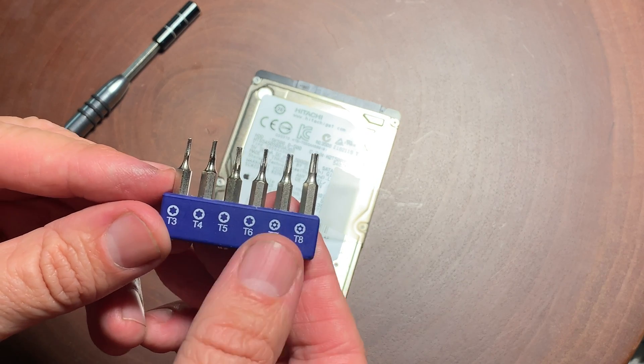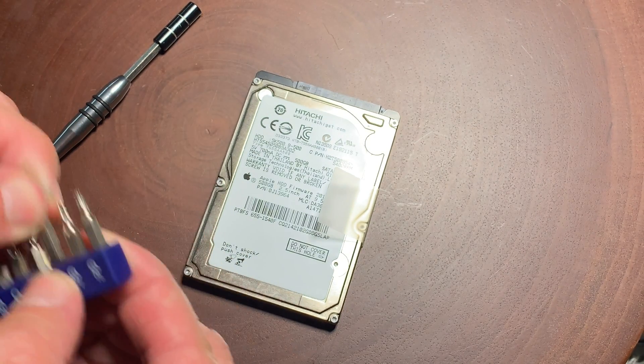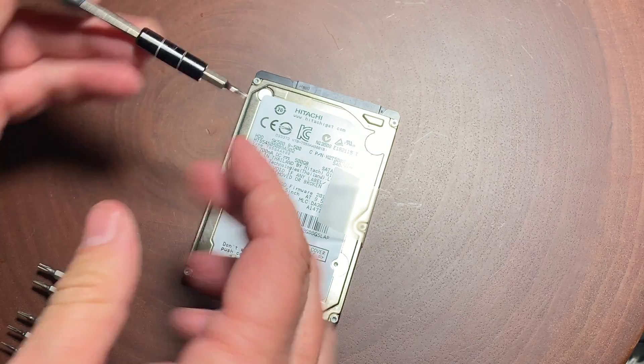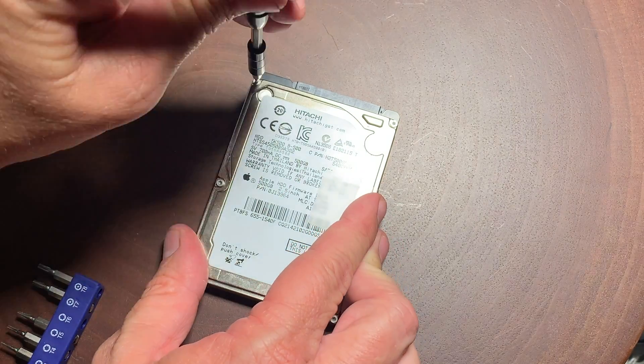Hello, it's Mark from Cars and Cameras. That hard drive is definitely having an issue, so we're going to do some hard drive recovery today. To do this, you're going to need a torx driver.